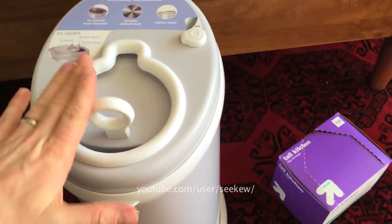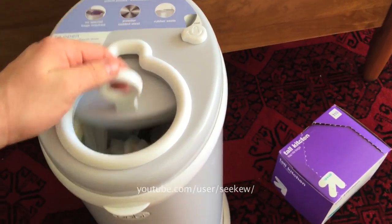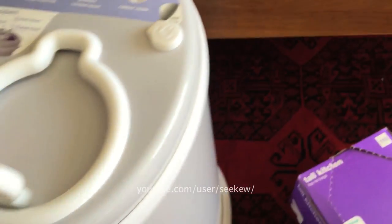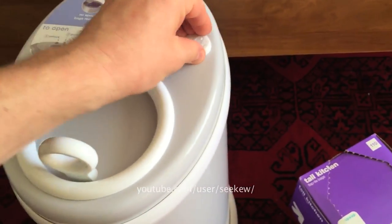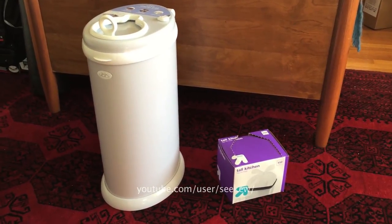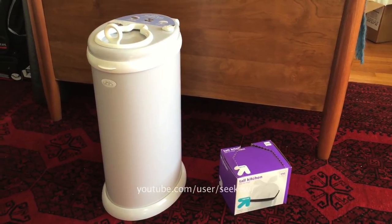This opens up very easily. You can see dirty diapers inside and it locks, stopping it from being opened. It's all very good. It's very easy to put these particular bags in and out and I will show you how I do that.